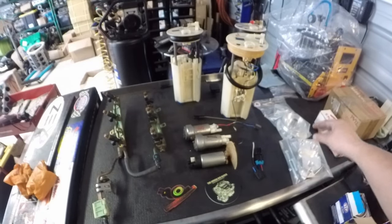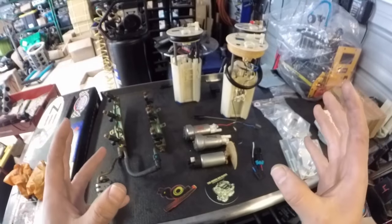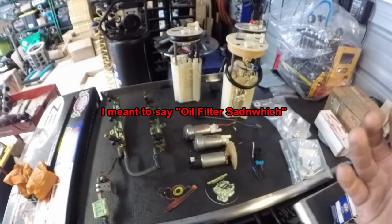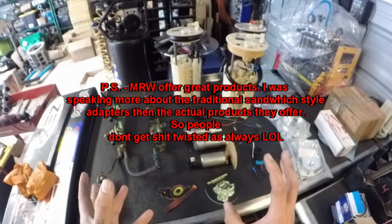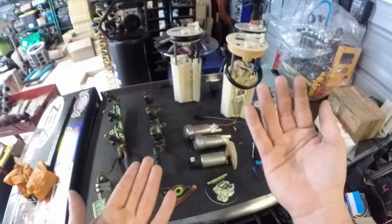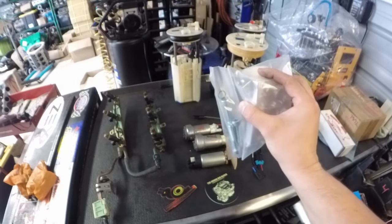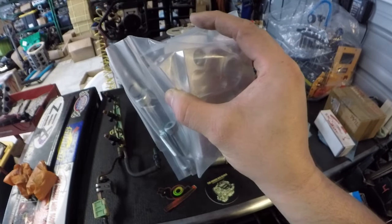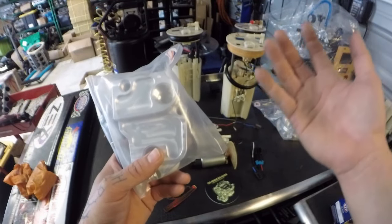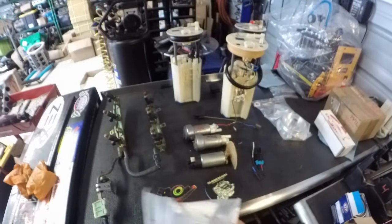The billet relocation block gives you more room around the lower control arm. With a standard oil filter sandwich adapter — like the generic eBay or Motion Raceworks style that screws onto the OEM location — the filter sits low and the lines hang low, which is what got ripped on mine. This block mounts directly to the engine block, so you can run lines wherever you want, feed the smaller lines through the lower control arm area, and they don't hang low or get caught.